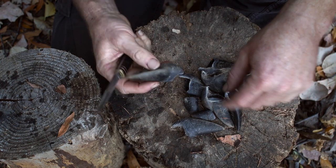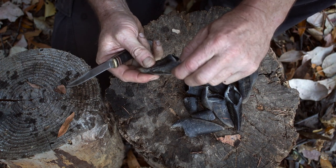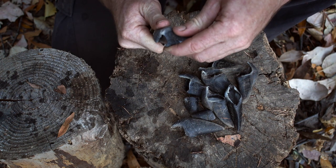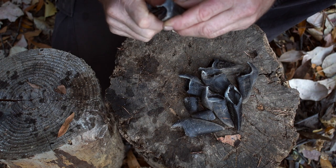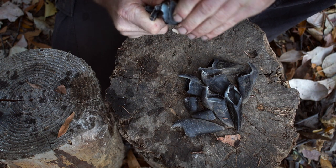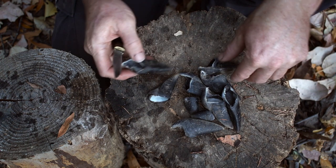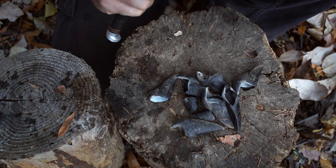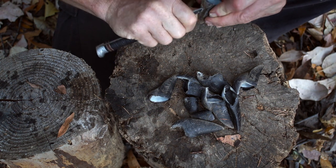There are two ways to prepare these. The part down here is called the frog — it's soft, kind of like rubber — and the outer part is harder. You can either leave the frog in and just trim around the edges with a sharp knife, because as you try to cut, the hoof will bend away. Or you can cut the frog out.